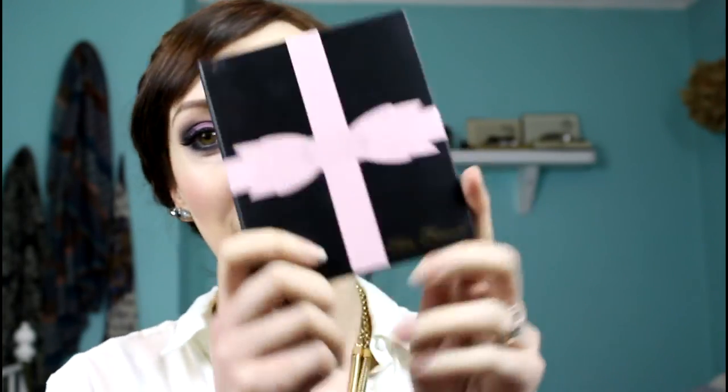Hi guys, welcome back to my channel. This is the look I'm showing you today — my purple eye ready for New Year's Eve. I'm using the Too Faced Le Grand Chateau palette, including the black palette that comes within it, so if you got this for Christmas you can definitely use this. I'd love for you to comment below what you're doing for New Year's Eve. Please give this video a thumbs up if you like it, please subscribe, and let's get on to the tutorial.